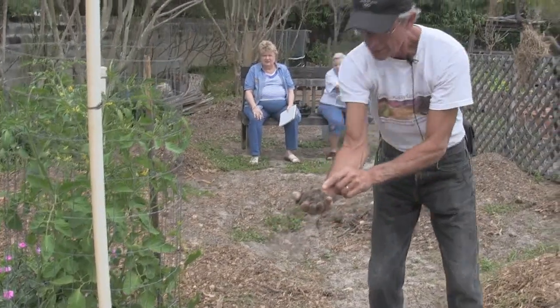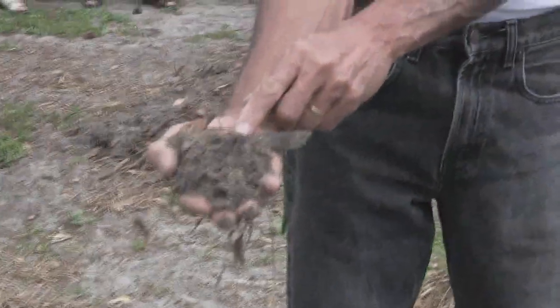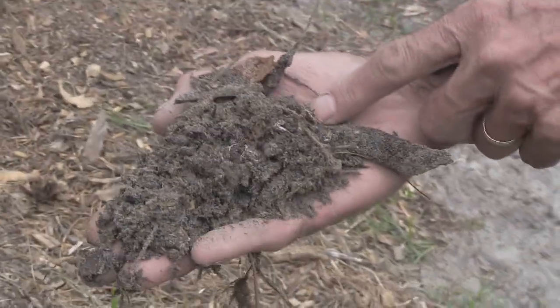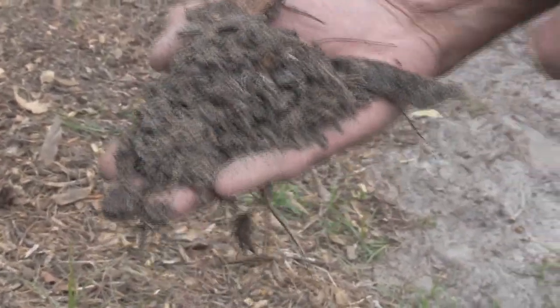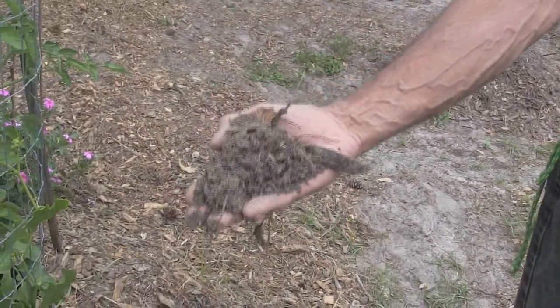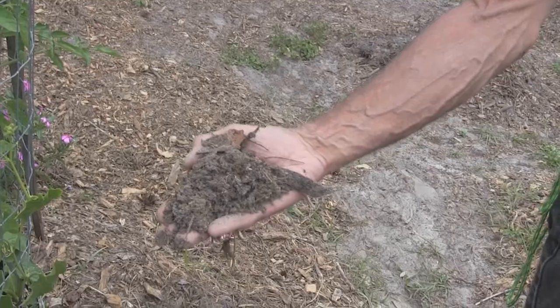And this is the mycelium. See these little white things? You've seen them on cardboard that's wet or a piece of wood that's wet. You turn it over and you've got these like delta systems going out.